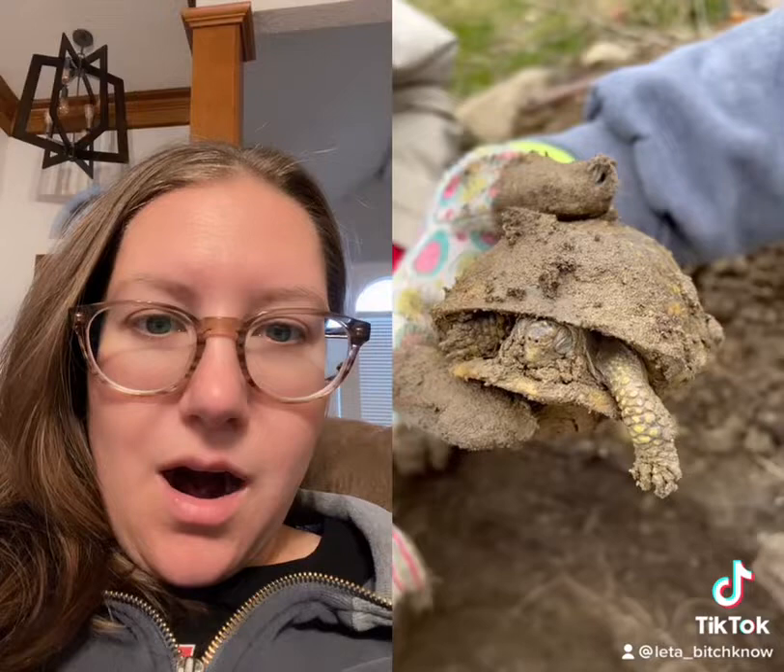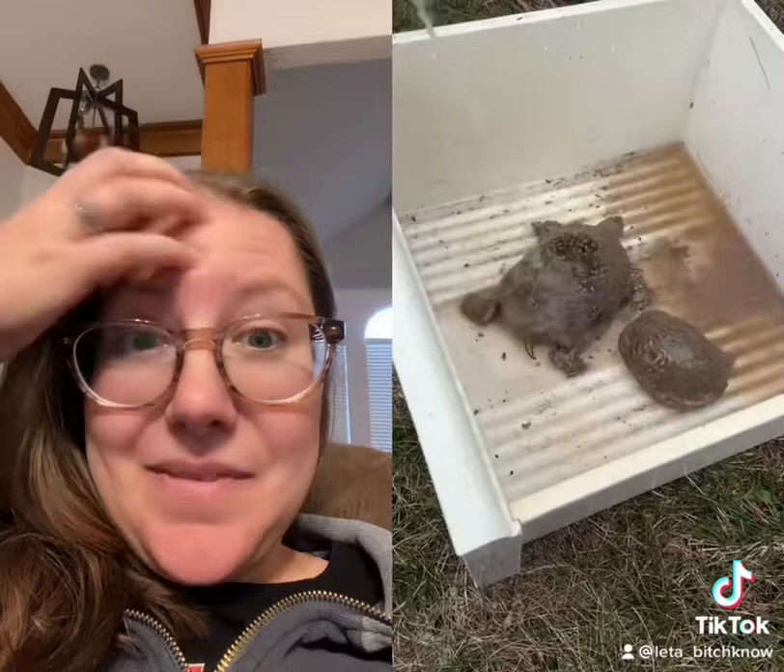Then we give them a bath. Gotta get all that dirt and mud off of them. Squirtle has a dirty face, but he actually kind of enjoys getting it cleaned up.